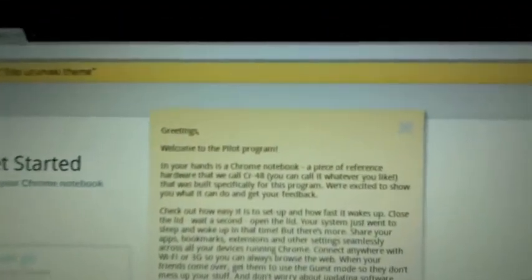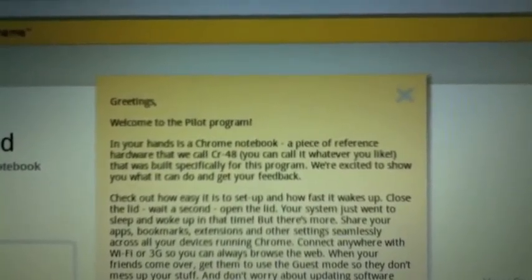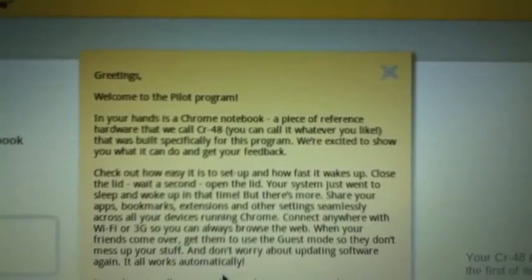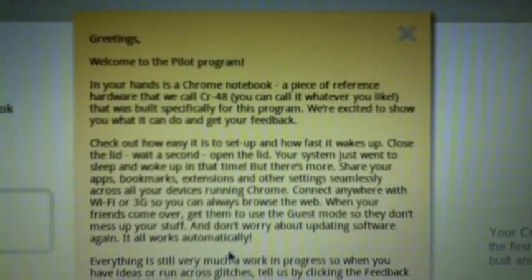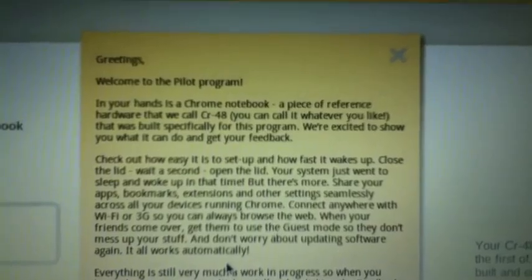Alright, it's booted up, and this is what I get shown. Welcome to the pilot program. In your hands is a Chrome notebook - a piece of reference hardware that we call CR-48. You can call it whatever you like. That was built specifically for this program. We are excited to show you what it can do and get your feedback.